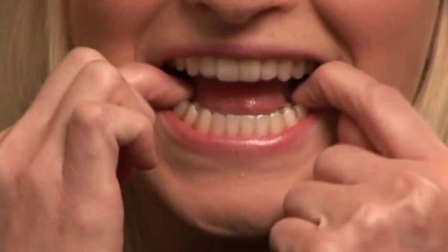Whenever I feel like my teeth have moved, I just pop my Vivera retainer in and it's comforting. I know it's pushing my teeth back into the place that they should be in, and it helps me maintain my smile.